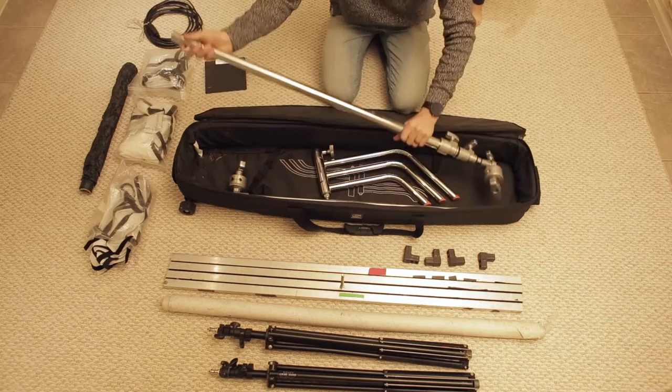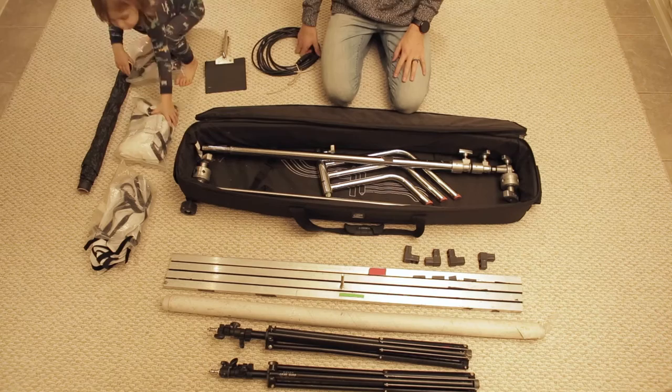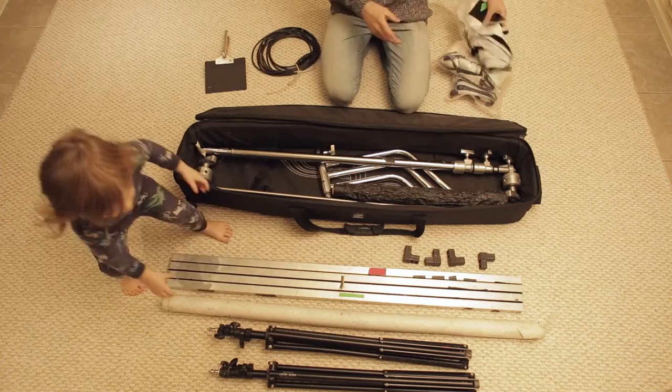You have to take the C-Stand apart, but I don't mind doing that. So that goes in. Can you pass me that one? That other one. And then that one. Then I have a roll of black wrap, and another one of these — can you pass me those ones?